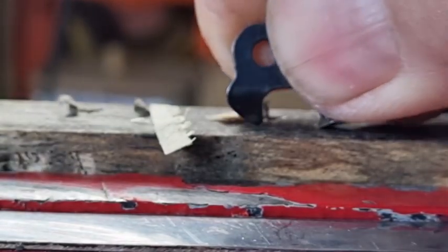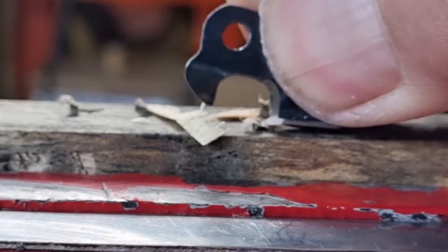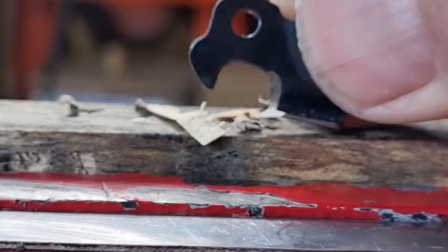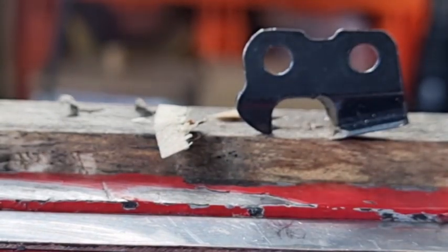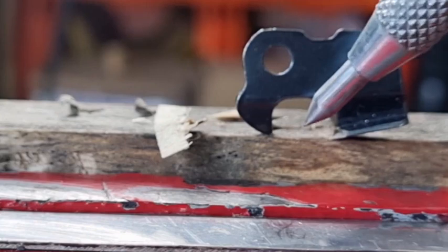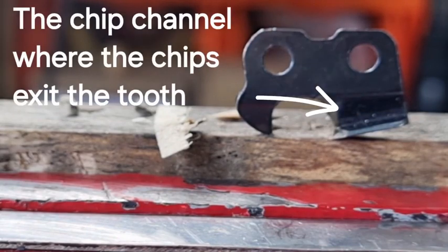What actually happens is the tooth digs in like that and it just lifts the chip out. In that forward motion — because that's the direction it's going — the chips can't go forwards, they've got to go backwards, until they start to accelerate to the same speed as the chain. Let's say the chain is traveling at 100 kilometres an hour; the chips will quickly catch up to that speed and just exit out. That's my take on chip clearance.